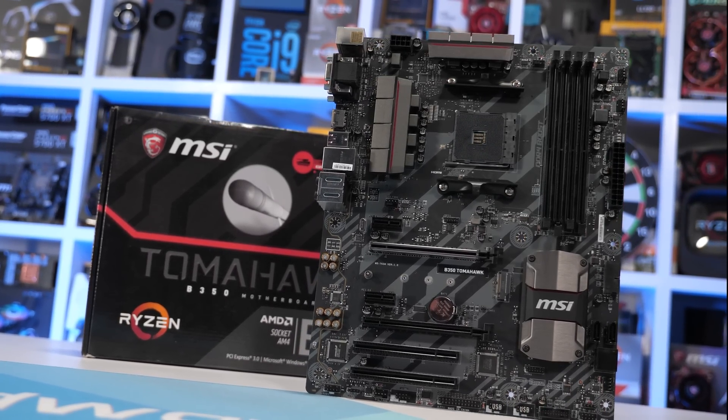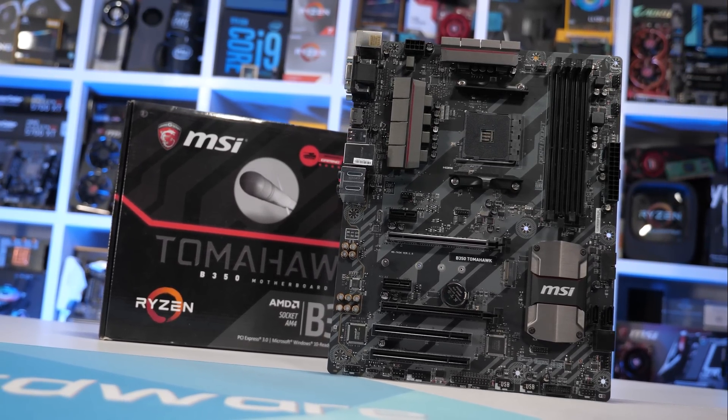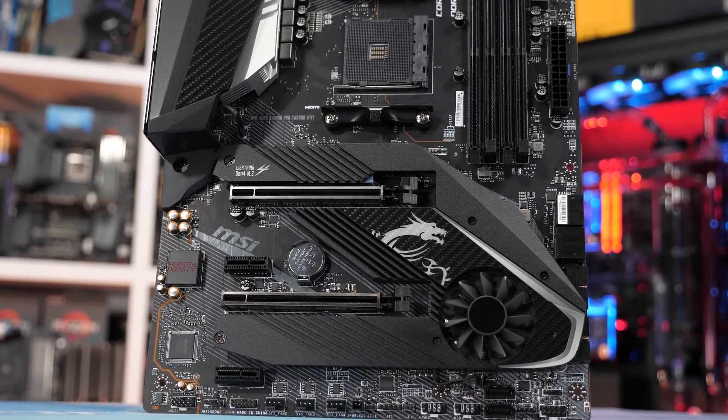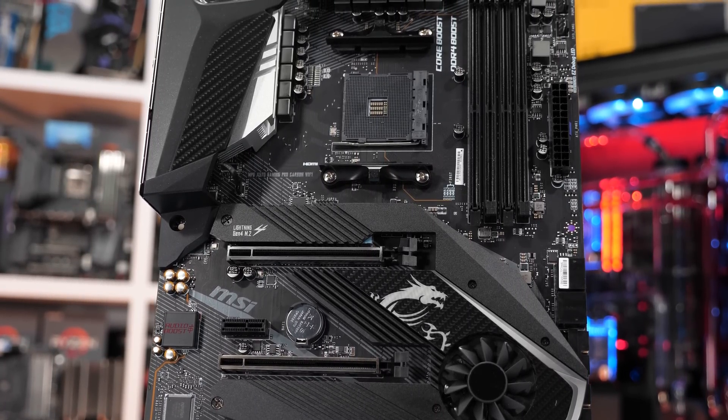Just quickly — no, MSI has not in any shape or form sponsored this content. A lot of these boards we have purchased ourselves, and if MSI had sponsored this content, there is no way in hell they'd want us including the X570 Gaming Pro Carbon. Many of you guys will probably know our thoughts on that board.